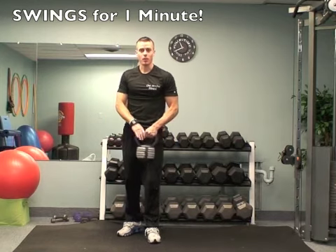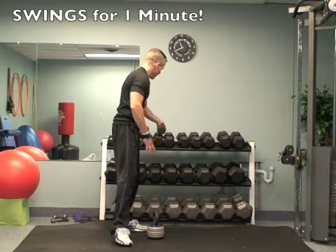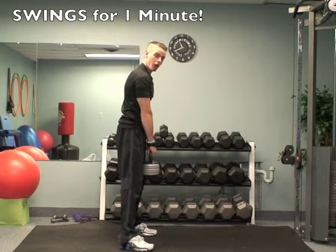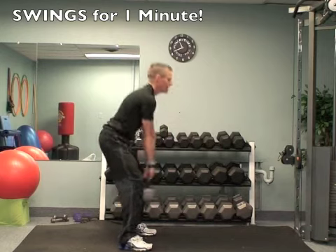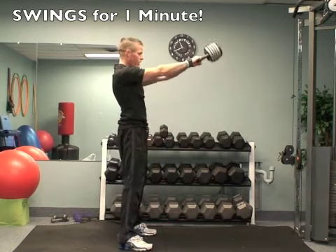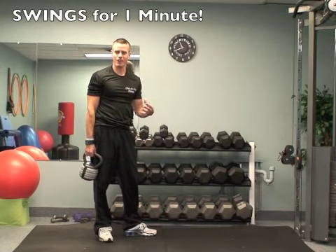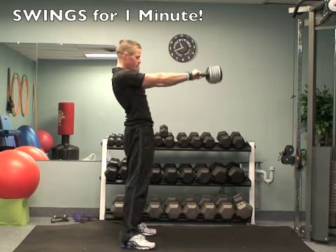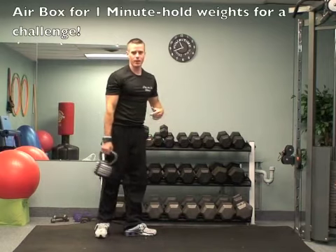Now for the swing, if you have access to a kettlebell, I want you to use one. If you don't, you can just hold the dumbbell with both hands. The basic exercise of the swing — keep your arms loose, just dead weight. You're going to squat back, then push the weight up, and your arms aren't doing any of the work. Your legs are creating all the action here. You're going to feel a lot in your low back and your glutes, but it's really going to get you fired up. You're going to burn a ton of calories. So keep your arms dead weight, duck down, and then push up through your heels and your glutes. One minute there with the swings.